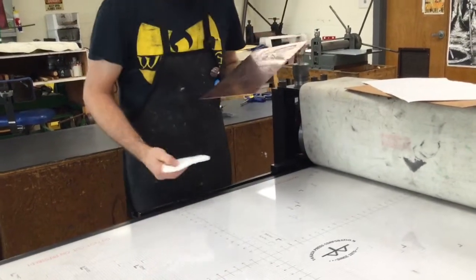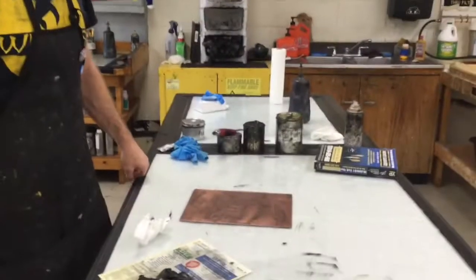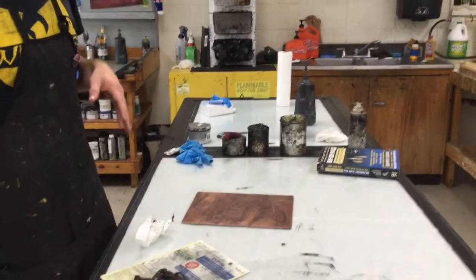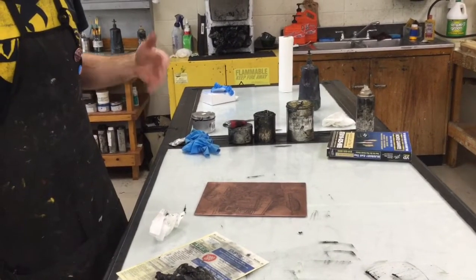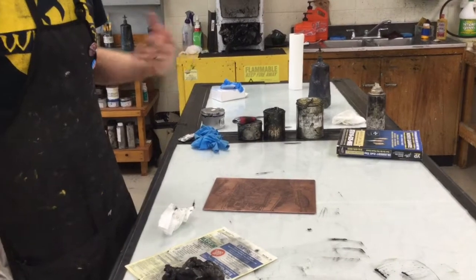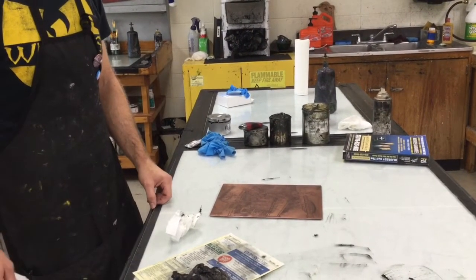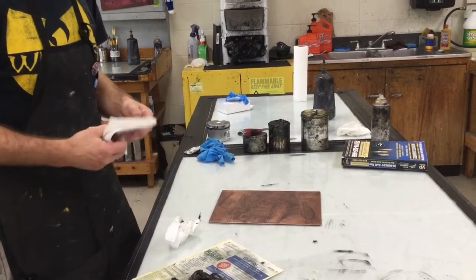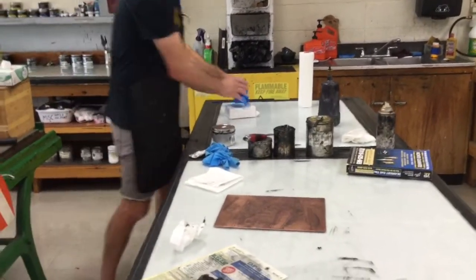Now we can take this back over to our inking slab and get the plate cleaned up. It's not always necessary to clean your plate in between prints — I would generally suggest cleaning your plate at least after every other print. Otherwise you start to build up an accumulation of ink, which can affect the consistency and quality of your prints. If you are cleaning your plate, the best way to do that is to use mineral spirits and a paper towel, and wipe the plate off completely.